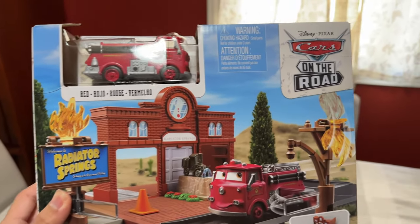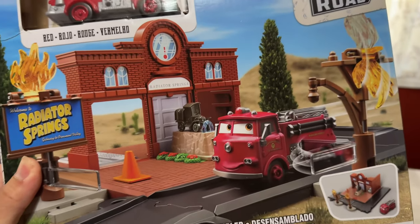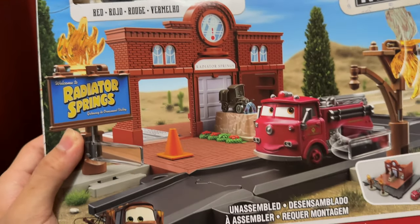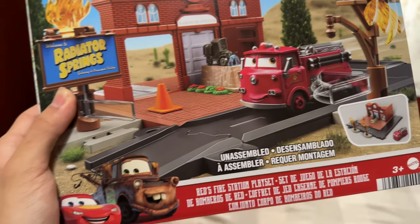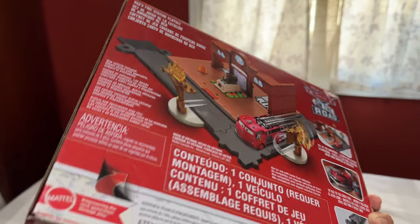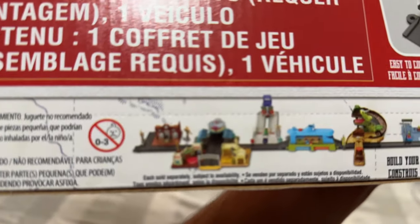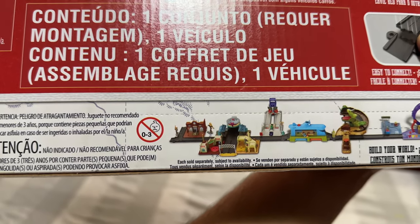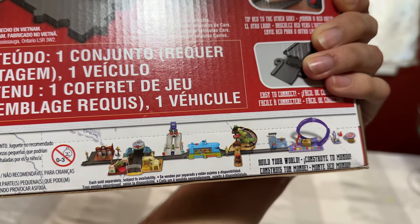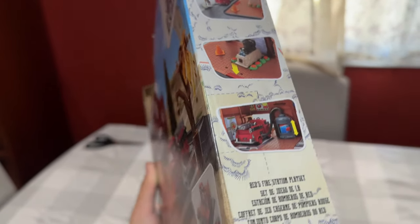This is the latest set in the Cars on the Road line — wait, why does it say 'Cars on the Road'? I don't remember this being in the show at all. I don't remember Radiator Springs catching on fire, or Red even having a scene. They hardly spent any time in Radiator Springs in the show. They made a set dedicated to it — actually two — and they connect together. They're also coming out with a dinosaur playset, which I already ordered on Amazon, so stay tuned for that.